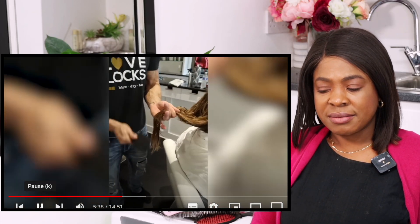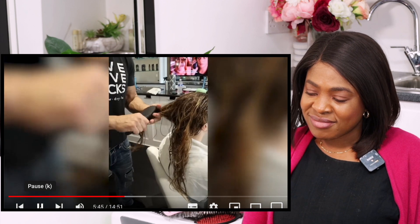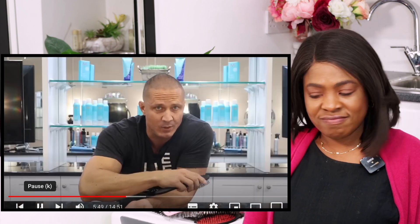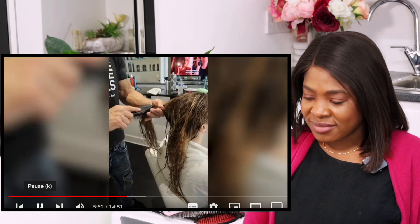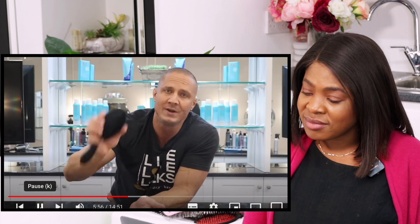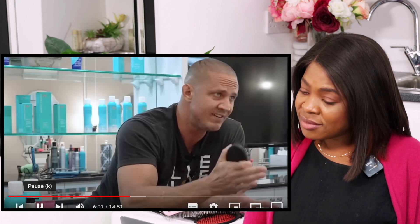When you get that many tangles piled on top of each other, it makes it a lot harder to get through. Instead, start at the bottom of your hair. The only way to get rid of a tangle is to brush it out through the ends — that's the only time it actually goes away. By starting at the bottom, you never allow tangles to pile up. Get one at the bottom, take it all the way out, go up a little higher, bring it down. It's actually really quick — just start at the bottom.